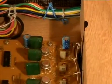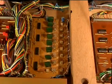The first component to replace is the two electrolytic capacitors. The board is held in place with four screws.